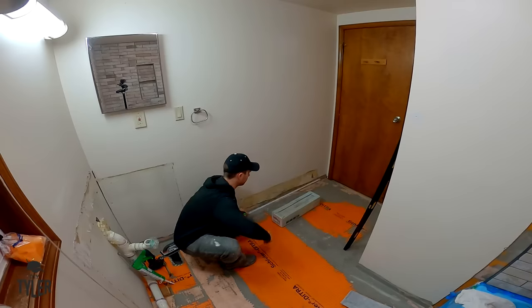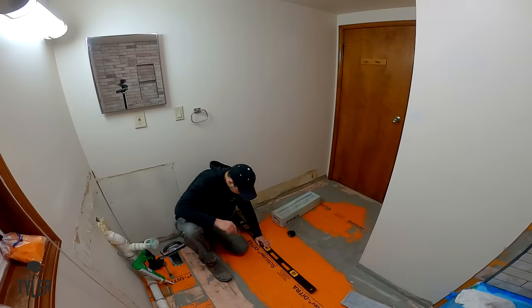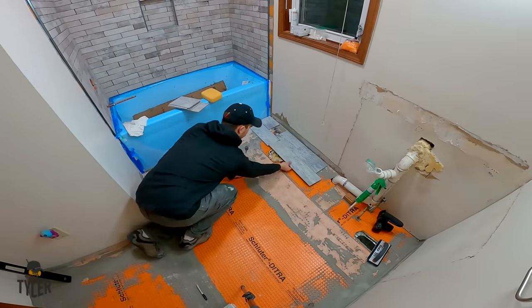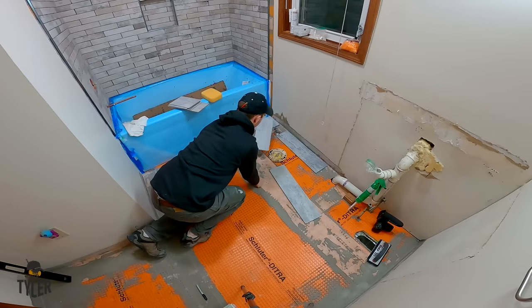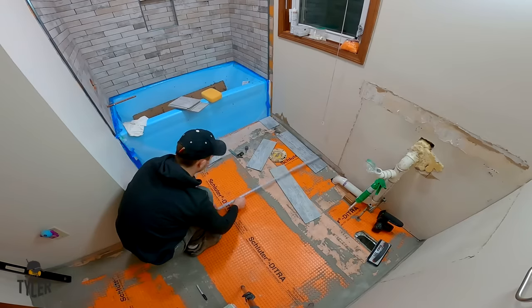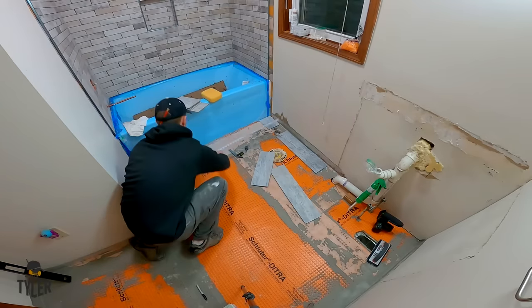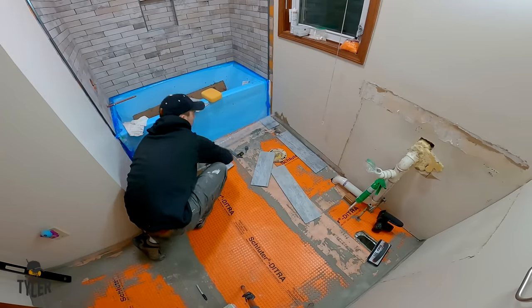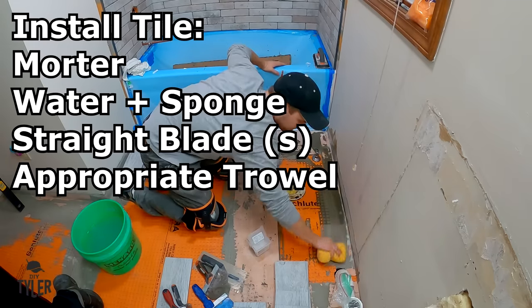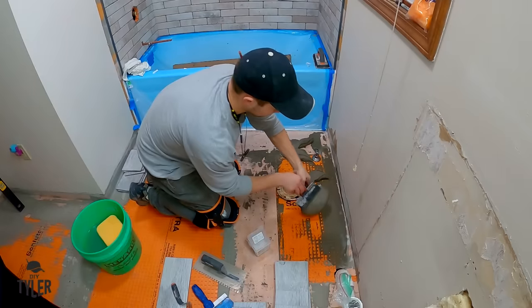We can use a straight edge to strike the line off of that. I've added a permanent marker line, and like I said, we can use this line to make sure we've got everything square. Before laying down your tile, you again want to use a damp sponge to make sure you have any foreign objects removed so that they do not transfer through the tile and show on the floor.